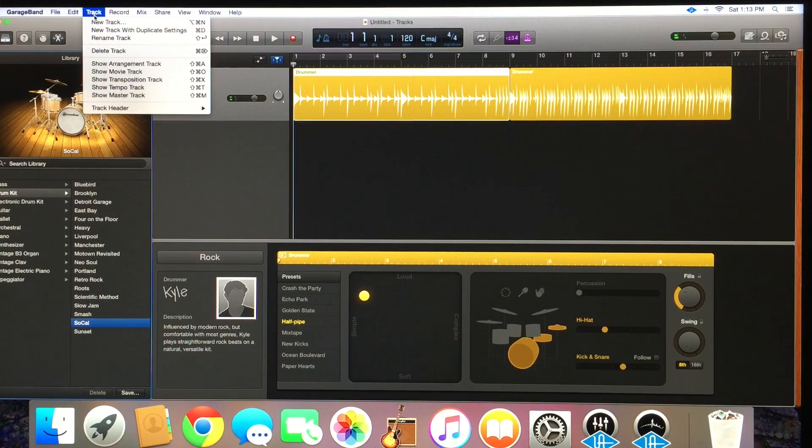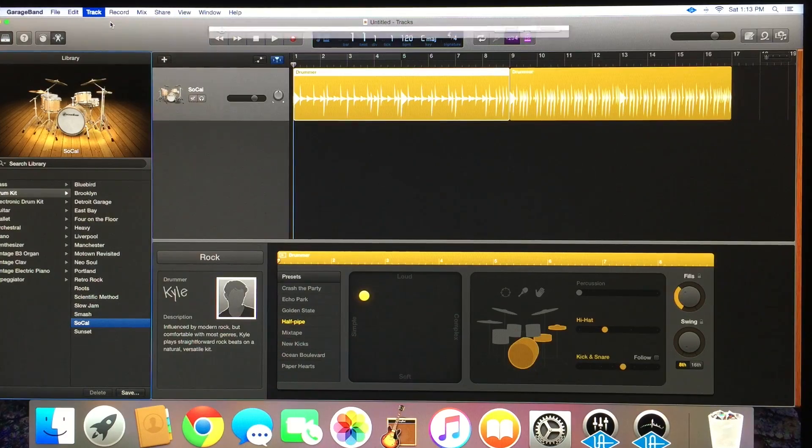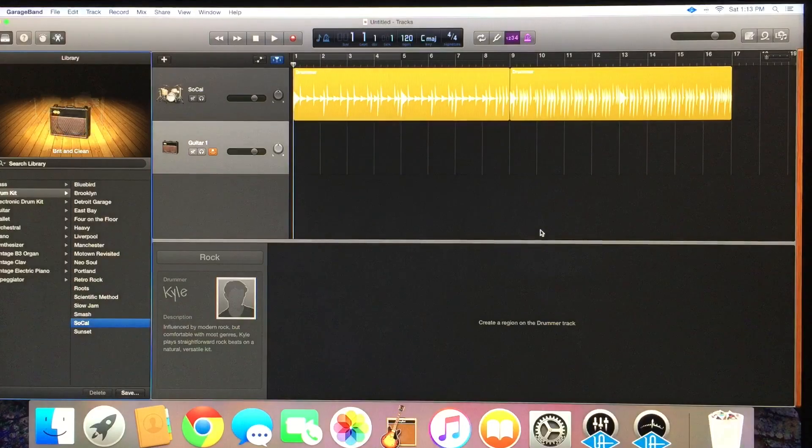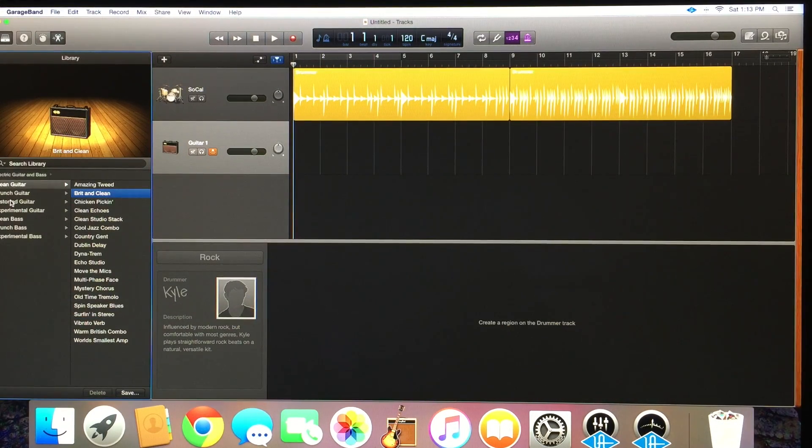Now let's make a rhythm guitar track. We're going to come here to New Track. From the drop-down menu, select Guitar. Create. Now, we can have a clean guitar, crunch guitar, or distorted guitar. For the sake of this, we're just going to keep it clean. Use an old Fender - old-school Fender. When you're ready to record your rhythm track, you're going to come up here and hit this red icon. I have it set for a four-count, so when we hit it, let's lay that rhythm track.